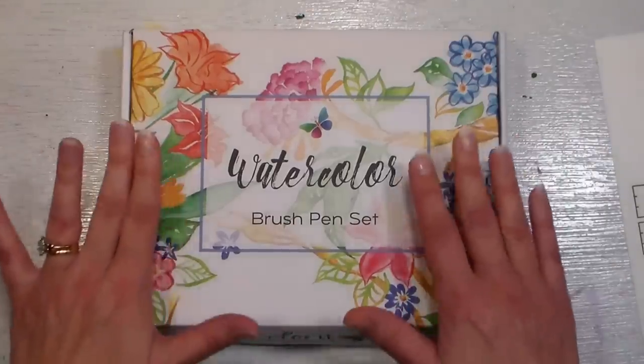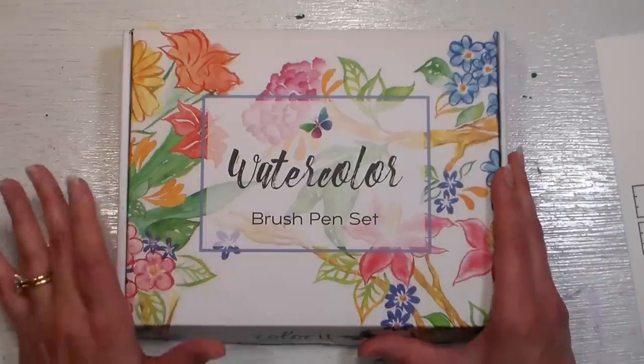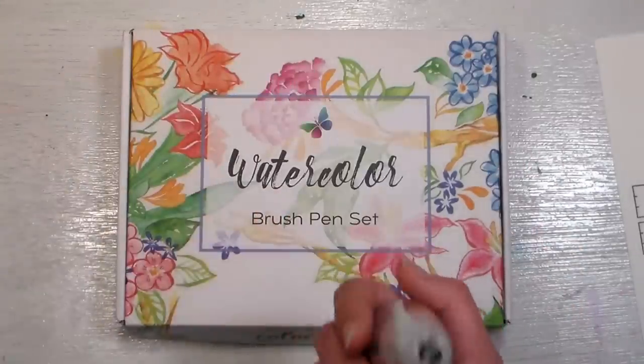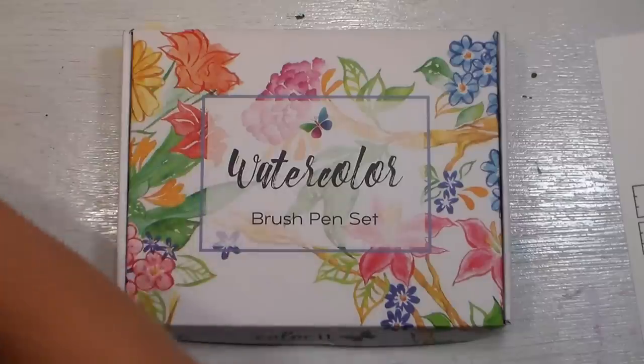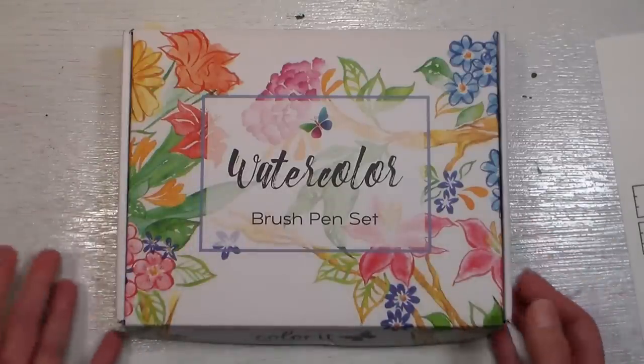Color It actually came out with a set of 24 markers and 24 refills, so if you use up a color you can buy the ink bottle that will refill a marker 15 times. I just think this is very sustainable. I hate the idea of throwing pens away when they run out, or even having to buy just that one pen again if you don't have to.